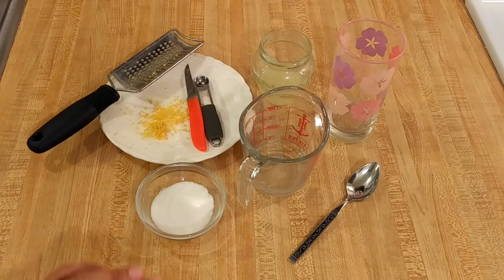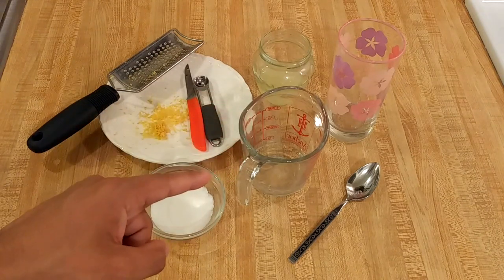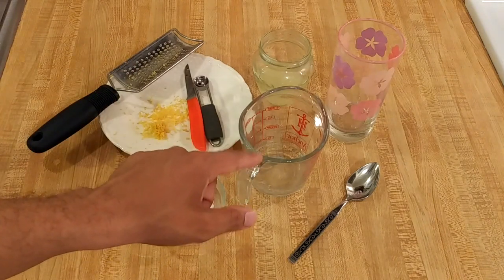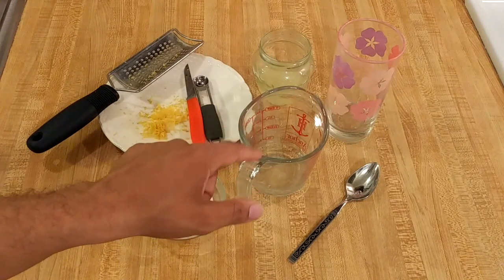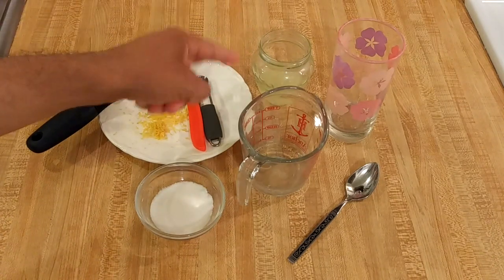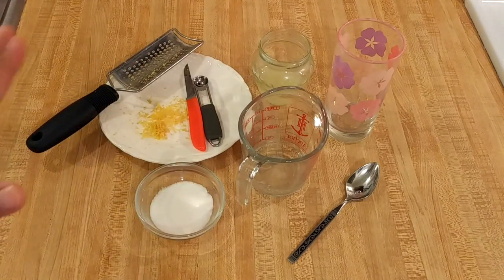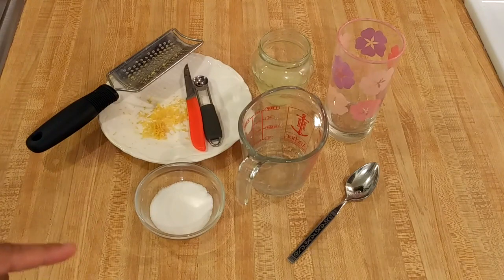This recipe is really easy. As you can see, there are just a few ingredients. One cup, or eight ounces, or 240 grams of water, divided. You will also need between one and three tablespoons of white sugar — I recommend two tablespoons. Between one and three tablespoons of lemon juice — I recommend two tablespoons. And if you want, some lemon zest; for one glass, between one quarter and half a teaspoon.